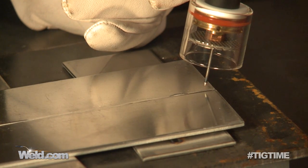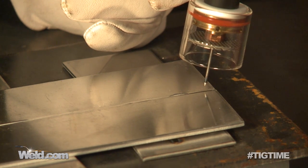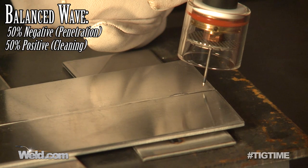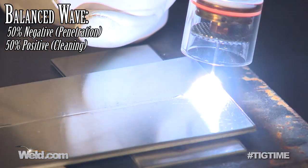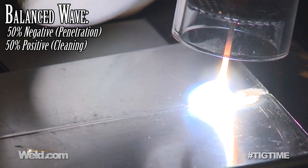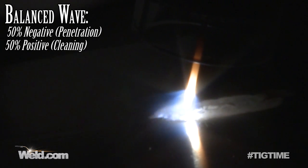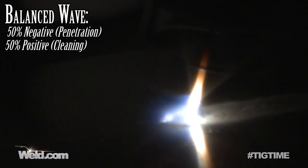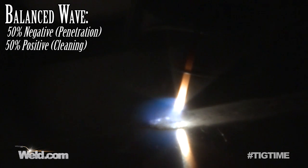I've put on our clear Pyrex jumbo gas lens just for viewing purposes — it's easier to film what's going on. The machine is set at balanced wave, 50-50, and I'm going to initiate the arc. Watch the cleaning action taking place. Not only can you see the bombardment taking place, but it's got pretty high intensity. You can actually hear it as well. Whenever you have a balanced wave, take a look at your tungsten because it's going to ball up on you — it's just going to attack that tungsten and get worse and worse.